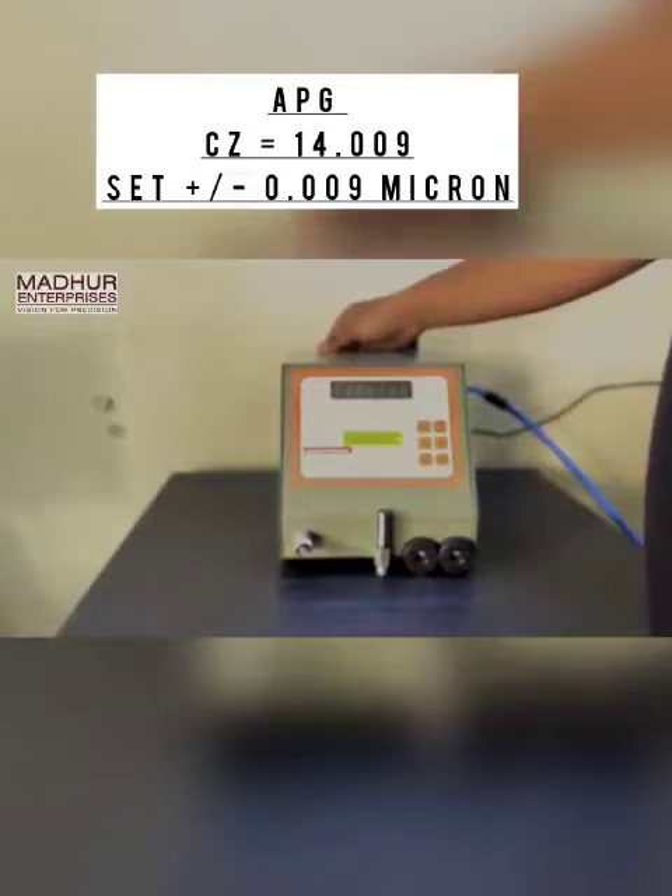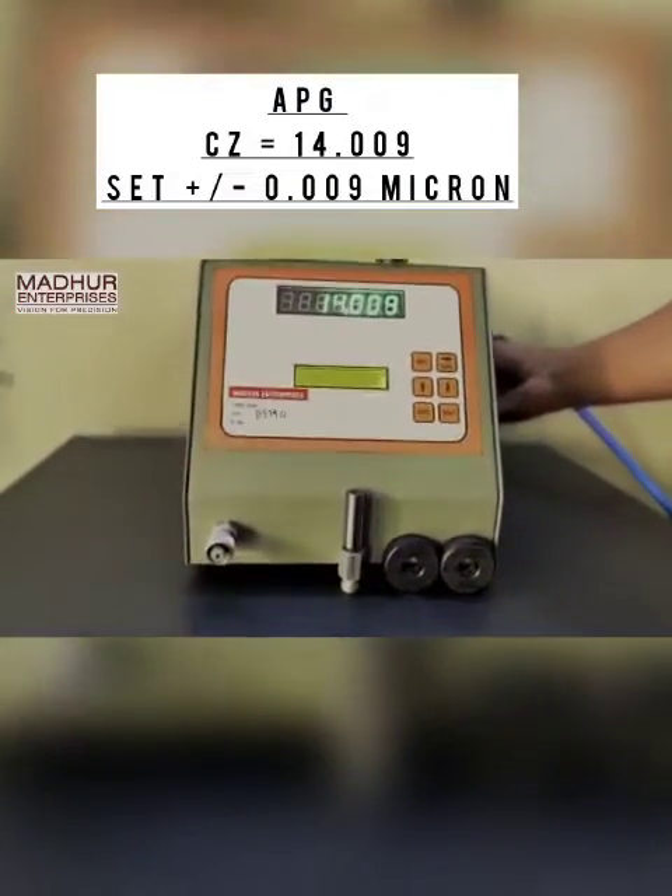Now we will connect the airflow and the cable and switch on the unit. You can now see random numbers on the screen.